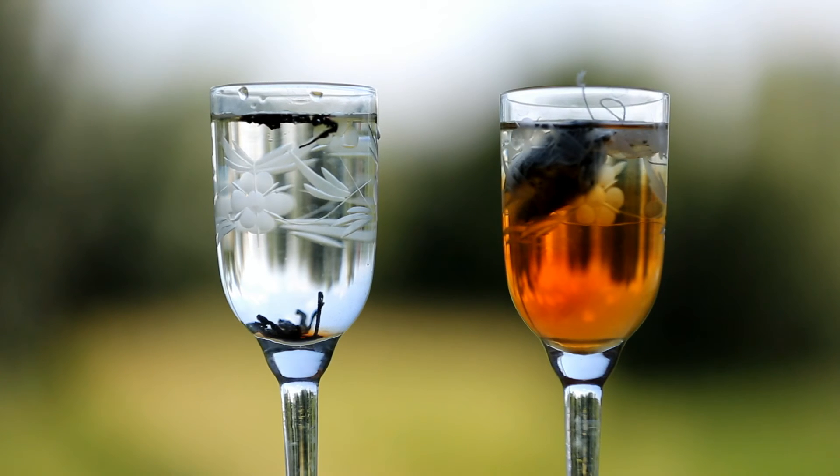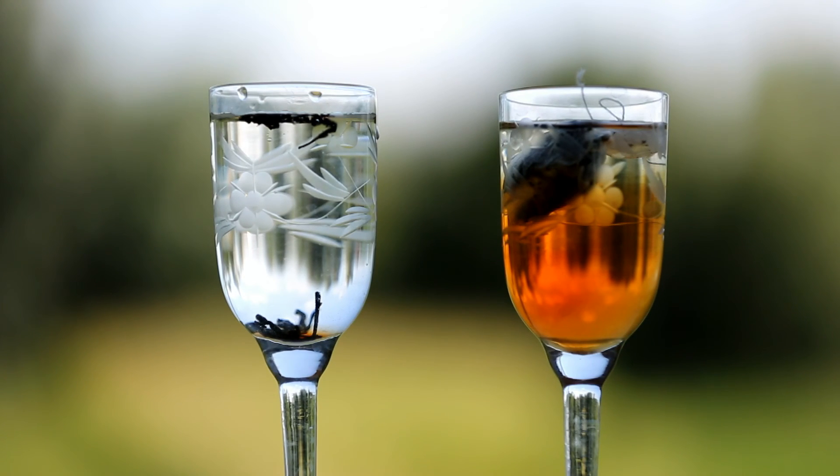My tip for you: if you want to buy a lot of tea to bring home, first buy just a small amount, test it, and then you will know if it is natural or not. Very important — use cold water. If you use warm water, both teas will show color.